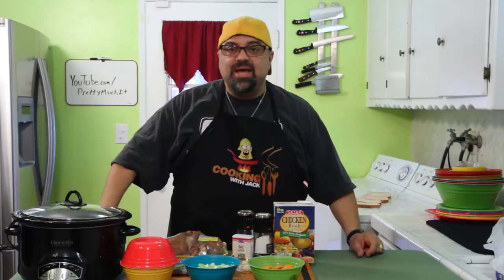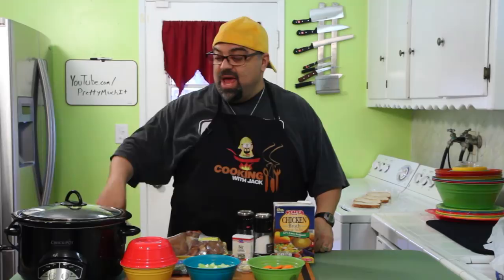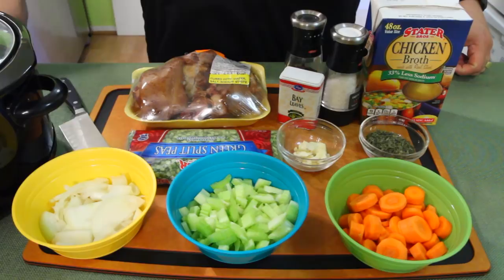I love split pea soup — absolutely love it. Not enough restaurants have it, and from what I'm hearing it's not hard to make, so we're gonna try it today. Come on in, I'll show you. You can even see the bread back here — I'm even gonna make my own croutons. I'm letting the sourdough bread go stale and I'm gonna toast them up and season them into garlic croutons. So come on in, let's get this started. I'm doing a slow cooker because I had errands to run today. I'm gonna let this cook all day, run my errands, and come back and eat the most amazing split pea soup you've ever had.